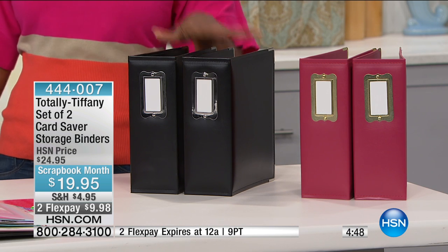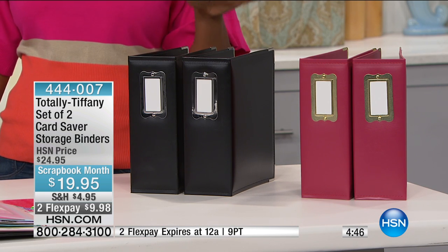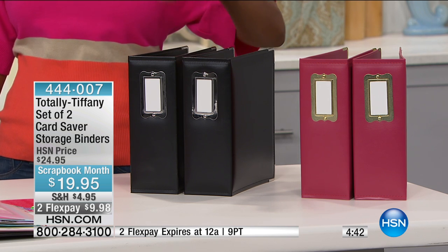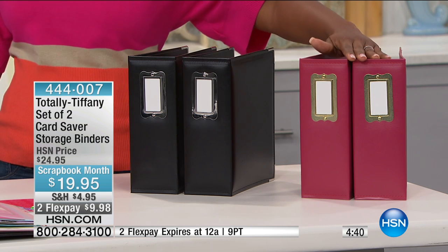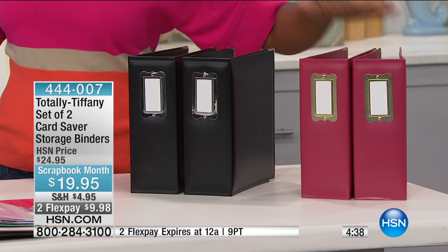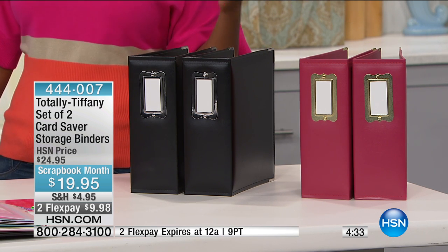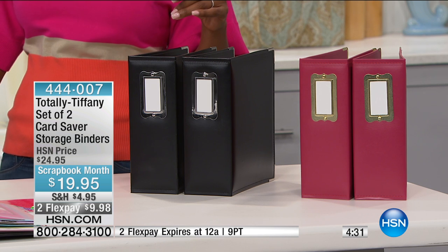We have a solution from Totally Tiffany. This is a set of two card saver storage binders. They're not like basic binders, and you're going to see the organization and see why they're different. You just decide whether you want two in black or two in red. If you need more than two, you can do that for less than $20 today, and actually less than $10 if you use FlexPay.